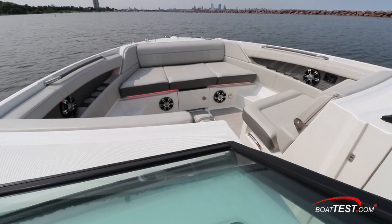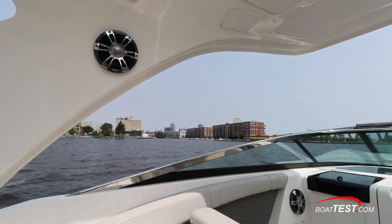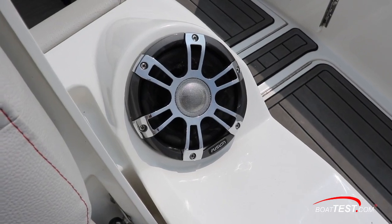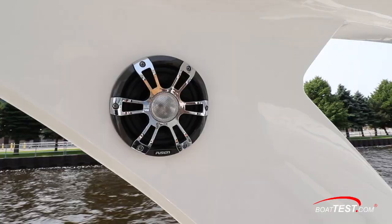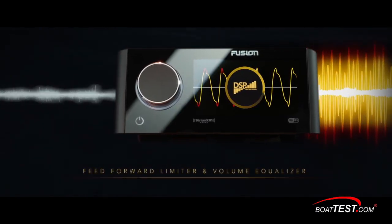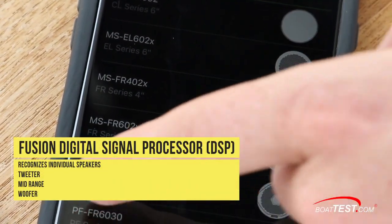Every piece of music has an inherent maximum output possible based on what was recorded in the first place. It's the Fusion Stereo's job to identify it and deliver it exactly as received to the speakers, to recreate the clarity and dynamic frequency range of the original music. To ensure the most undistorted sound, the Apollo RA-770 receiver with its digital signal processor has been configured to recognize each speaker independently.